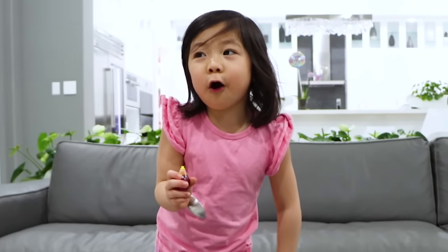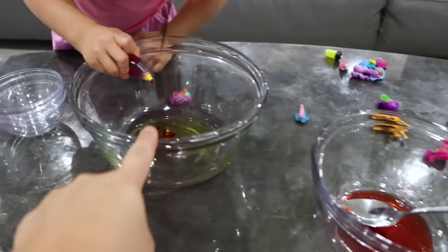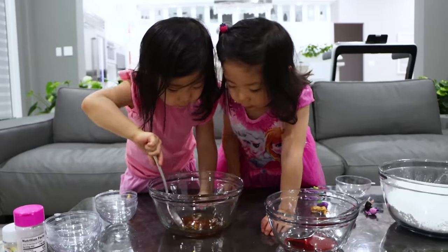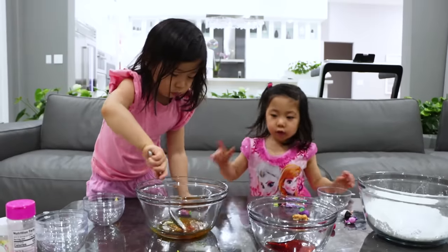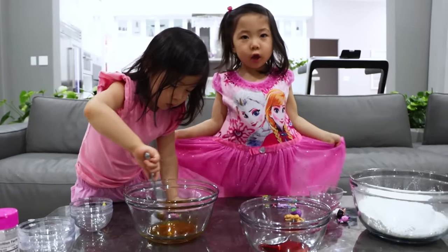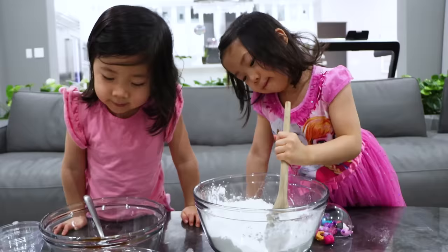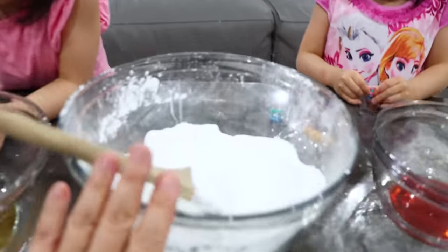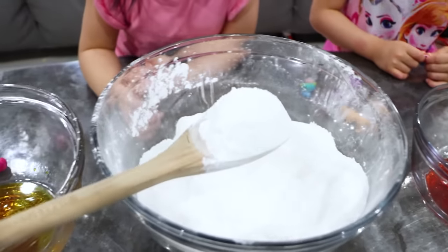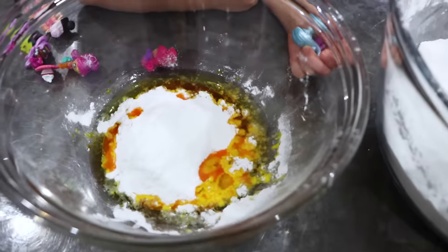I'm going to add some golden bath bomb coloring. So we've got the same one as Kate here, but she's just going to add some golden. All right, now we can agitate. Good job. I know it's yellow. It's yellow, huh? I think I know it. Golden, orange, and yellow. That's right. So now they're mixing in the stuff that we added earlier, all the dry ingredients. There we go. Good job, Kate. I'm going to keep mixing mine. Okay, that's a good idea.